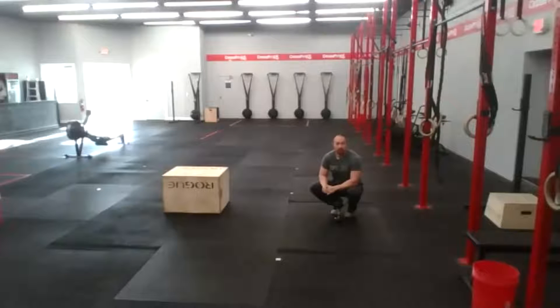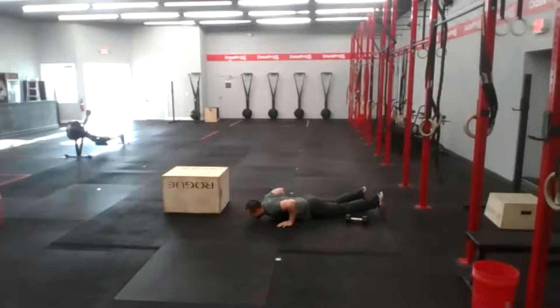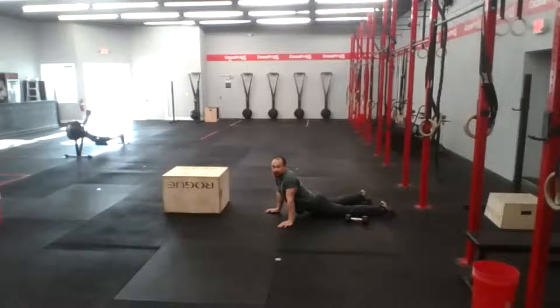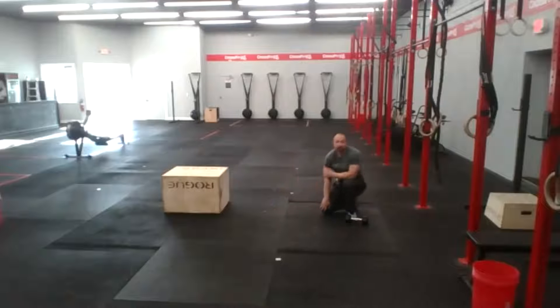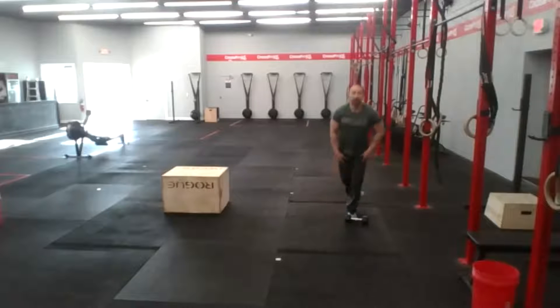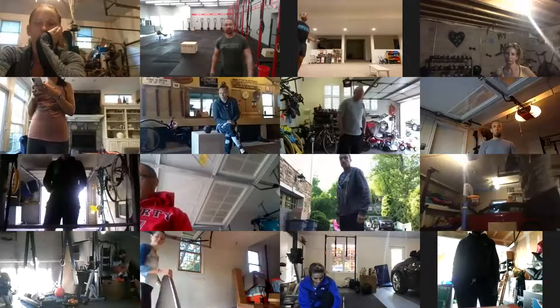Since this is a for-time workout, we'll be finishing at different times. Accessory is press-ups — just a little extension movement: down to the ground, send the arms and chest — and glute bridges, same movement as the sub. That's 10 press-ups and 20 glute bridges for three sets.